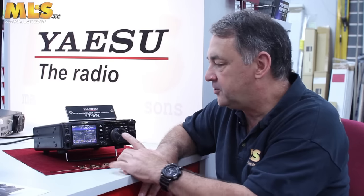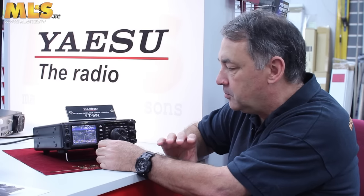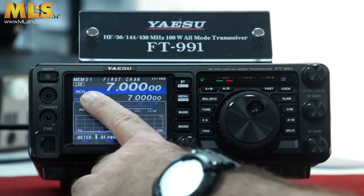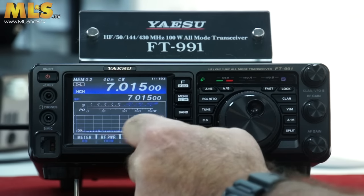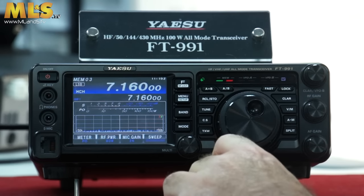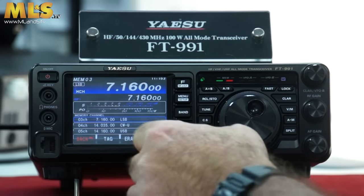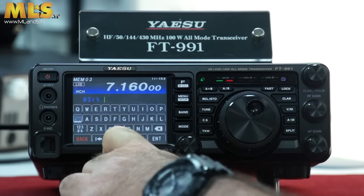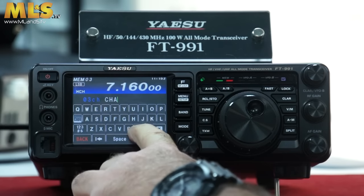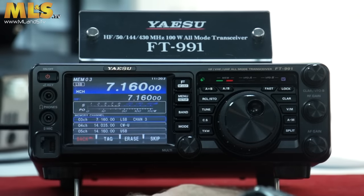So that was a very quick way of showing you how to program the memories. One other little feature you can do is actually go into them and add a text label, so you don't have to worry about the frequencies. You can see on the first channel in memory 01, I've actually programmed it to say 'first channel'. I've got another one set to '40 meter CW'. If you want to add a label, press and hold the F button, go to the channel you want, and touch the Tag button. A QWERTY keyboard comes up and you can type, for example, 'CHAN 3', then just hit the Enter button and you're done.